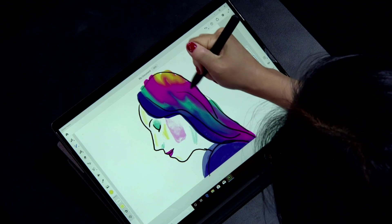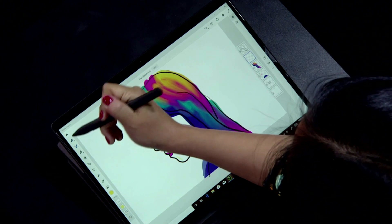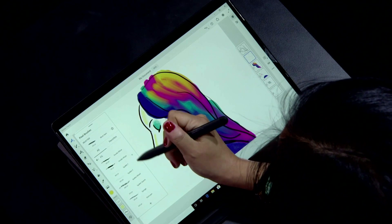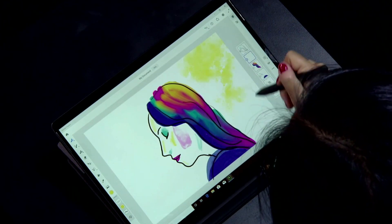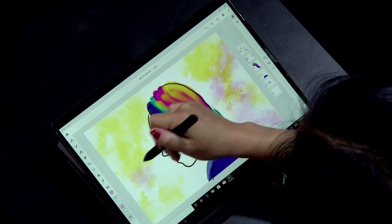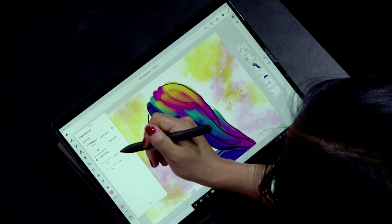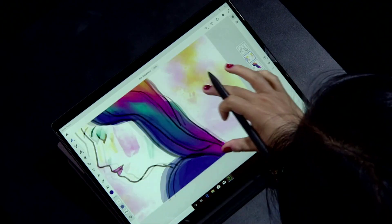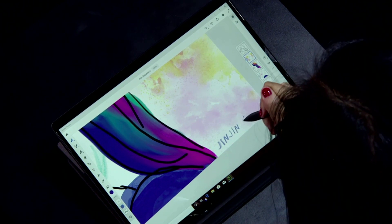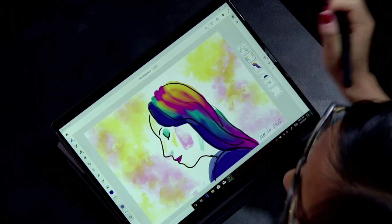I'll finish out with some yellow as the highlight, and to close this out, I'll round out the background with some texture. I'll go back to my pixel brushes, choose a spatter texture, and just start going in to round out that background. All that's left is to sign it, so I'll put my signature on that, and there we go.